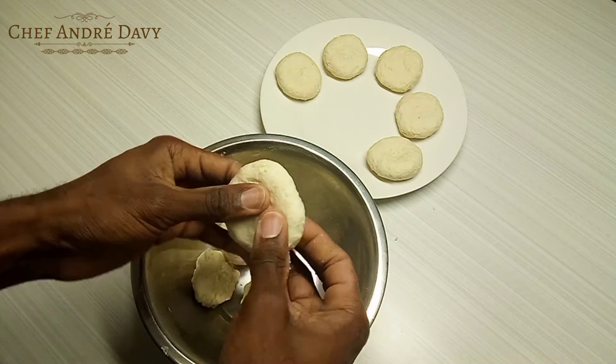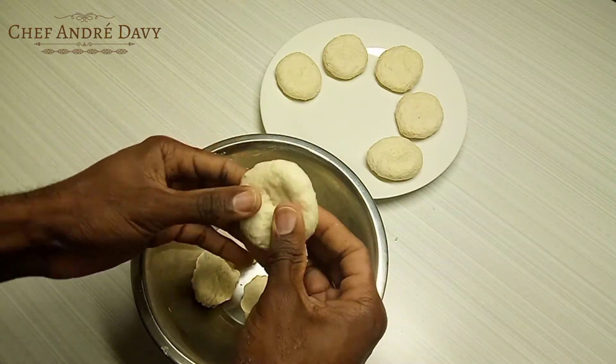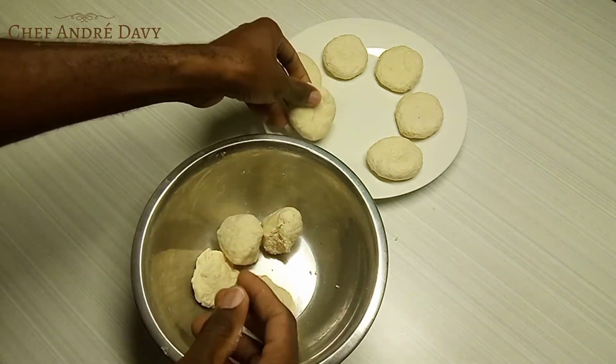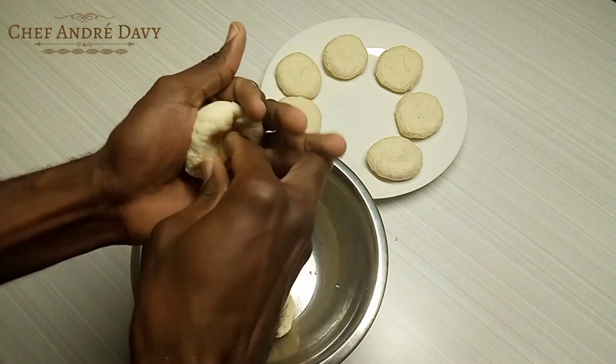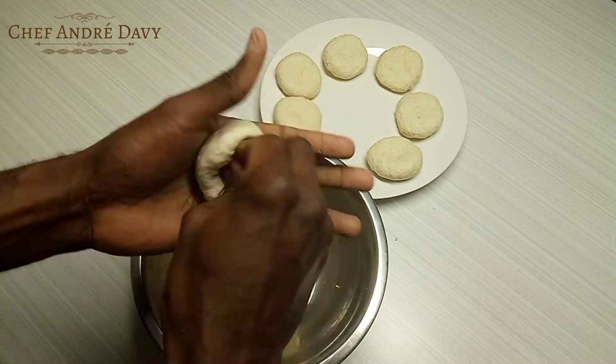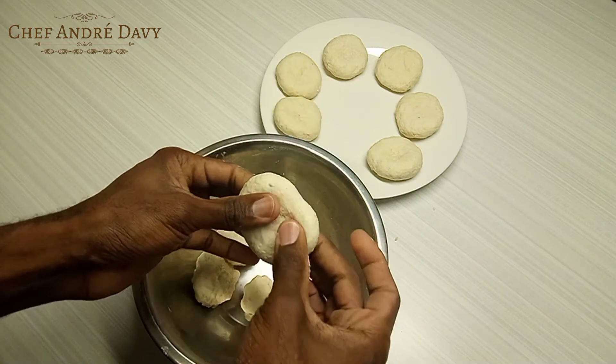These dumplings are perfect with curry shrimp, brown stew chicken, brown stew fish, or some veggie chunks — it's all up to you. And if you're a real Jamaican, you already know: don't forget the butter.